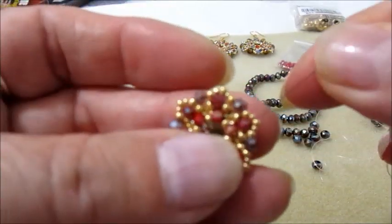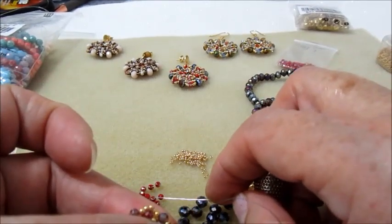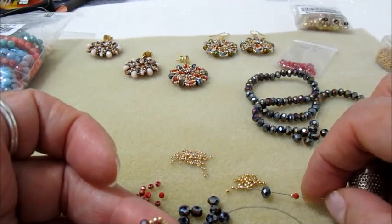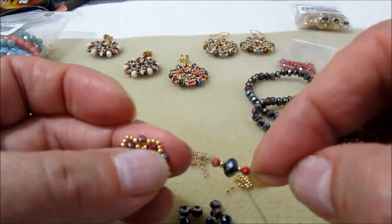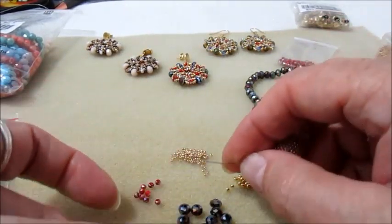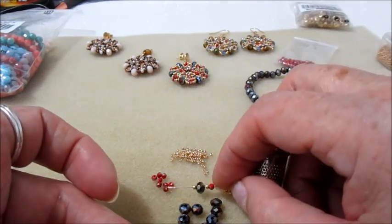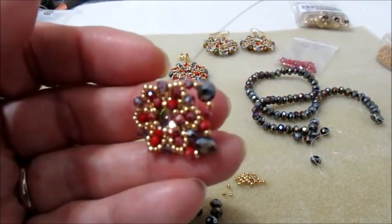Terminato anche questo giro, usciamo dalla 11.0 di uno dei picot appena fatti. Prendiamo sull'ago un cipollotto 3x2, una 11.0, un cipollotto 6x4, una 11.0 e un cipollotto 3x2 — in questo modo ci inseriamo nella 11.0 del picot successivo. Faremo questi inserimenti tutto intorno: cipollotto 3x2, 11.0, 6x4, 11.0, 3x2. Una volta inserite tutte le perline, ripassiamo in quest'ultimo giro appena fatto.